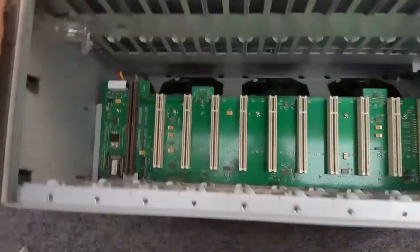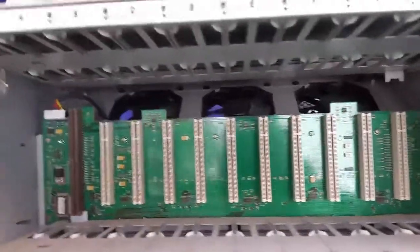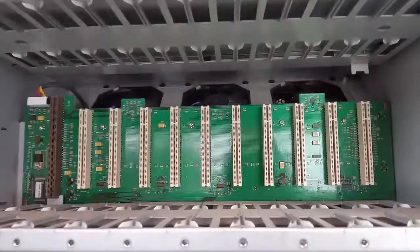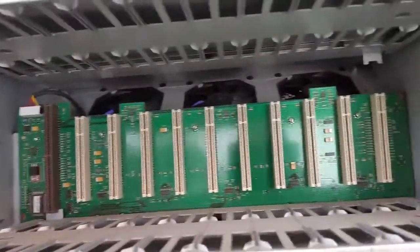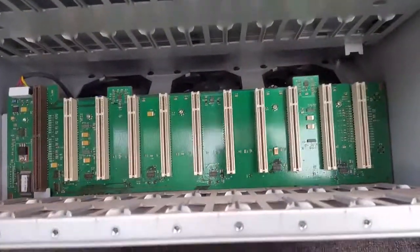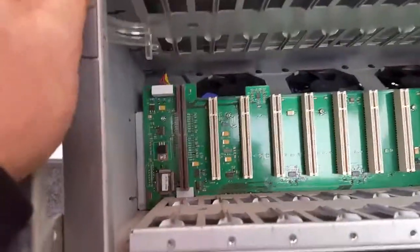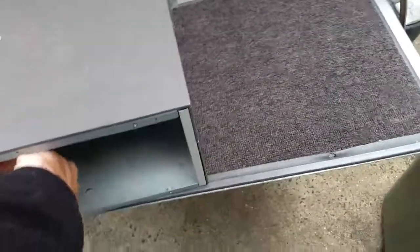If you look at these, they're all very similar to a PCI card. But in a simplistic point of view, it is extremely similar to a VME backplane, meaning that everything plugs into a circuit board. It's not a traditional VME backplane — I realise that — but it's just an easy way of describing it. The next thing to do is spin it around. We'll get the power supply out.